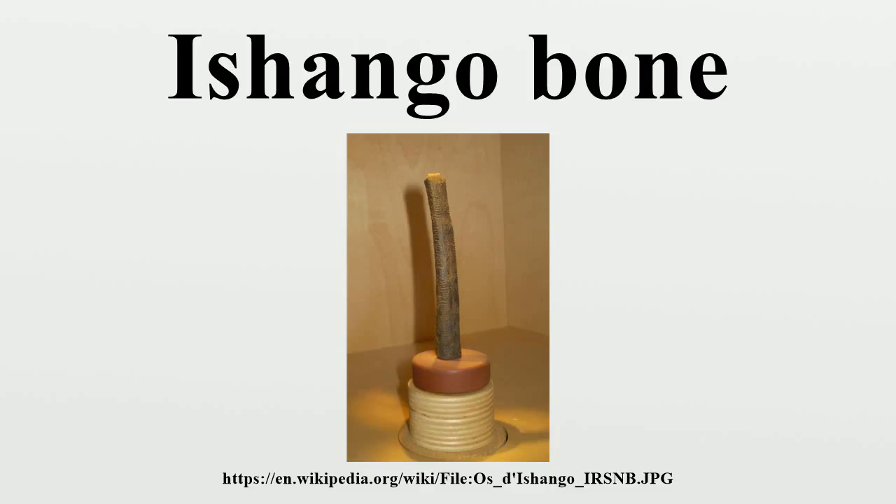The Ishango bone was found in 1960 by Belgian Jean de Heinzelin de Braucourt while exploring what was then the Belgian Congo. It was discovered in the area of Ishango near the Semliki River. Lake Edward empties into the Semliki, which forms part of the headwaters of the Nile River. The bone was found among the remains of a small community that fished and gathered in this area of Africa.